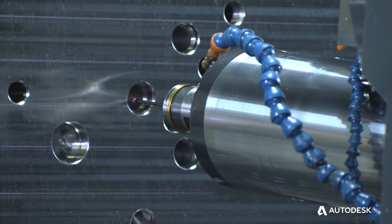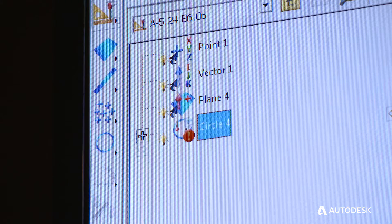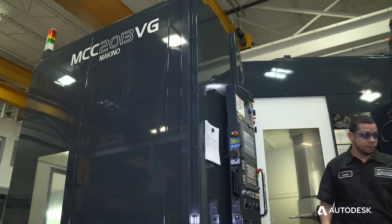You eliminate human error and you get real-time results. It can be run in line with all your other tool paths — your last tool path you run can be your probe inspection. You don't have to have an operator here; it can be done lights out.